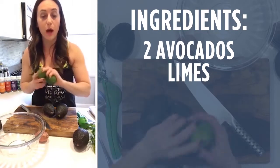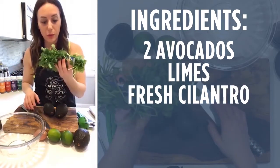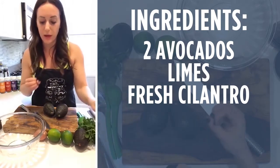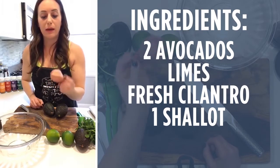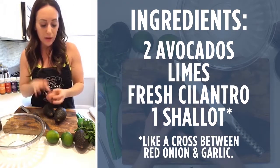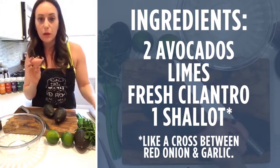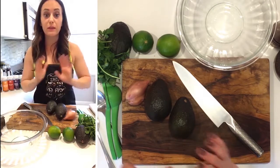I have two limes here ready to go — I may use just one, it kind of depends on how juicy it is. Cilantro, of course, that's a given. You need cilantro to give it that guacamole flavor, and here's kind of my cheater step: I definitely recommend that you guys keep shallots on hand. They're kind of like a small version of a red onion crossed with garlic, so they have a little bit more of a garlicky flavor. That's all we're gonna use — four ingredients. It makes it really, really easy.